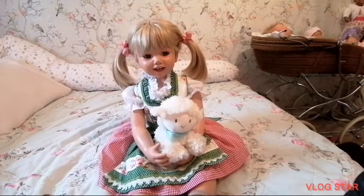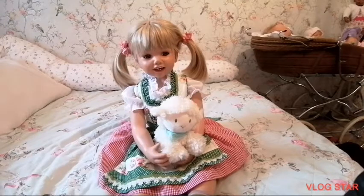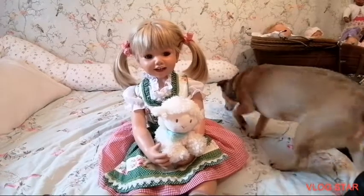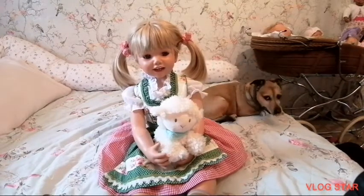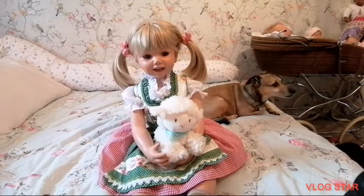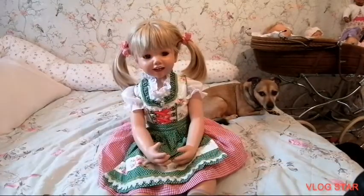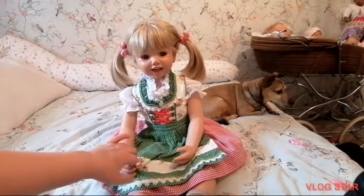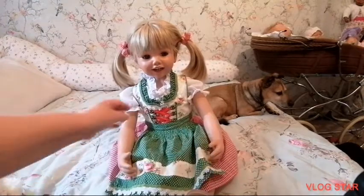Hi everyone, welcome back to my channel. As you can see, I've got a new addition to my nursery. This is Louisa, she is from Ashton Drake. I was gonna get her, I sort of fell in love with her, and she's got a twin brother Louis. As you can see, she comes in the traditional German festival outfit, which is really good quality.